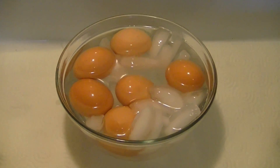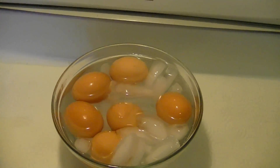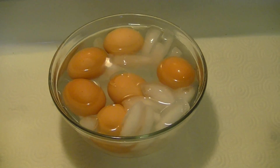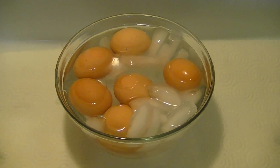Now what we're going to do is just let these sit in the ice water — or you could throw them in the refrigerator, it doesn't matter — for about a half an hour. Then you can take them out of the ice, empty out the water, and just put them in the fridge and keep them. We'll come back after they cool down a little bit, open one up and see how they look.